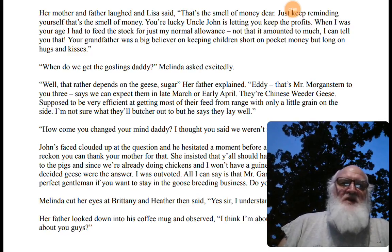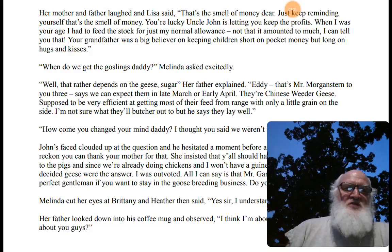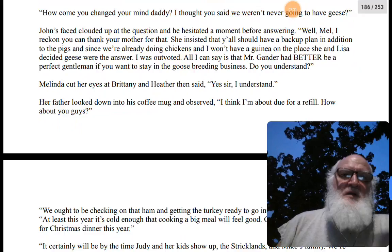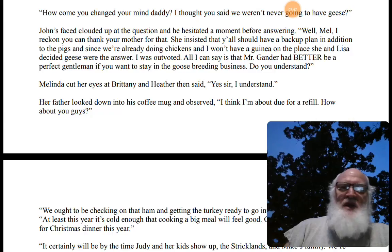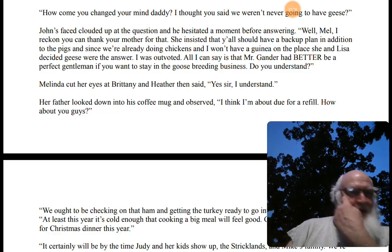"When do we get the goslings, daddy?" Melinda asked excitedly. "That depends on the geese," her father explained. "Eddie — Mr. Morgenstern to you three — says we can expect them in late March or early April. They're Chinese weeder geese, supposed to be very efficient at getting most of their feed from range with only a little grain on the side. He says they lay well." "How come you changed your mind, daddy? I thought you said we were never going to have geese." John's face clouded up at the question and he hesitated a moment before answering.